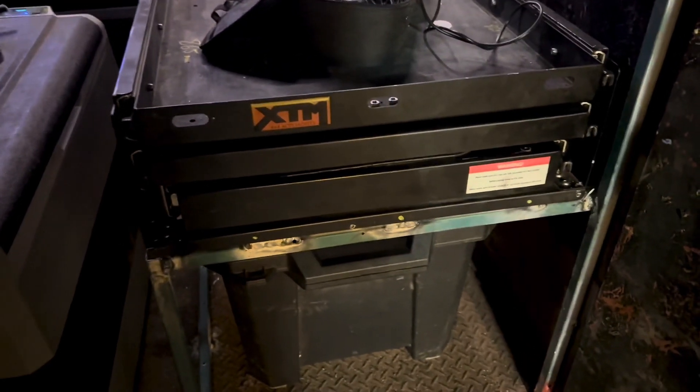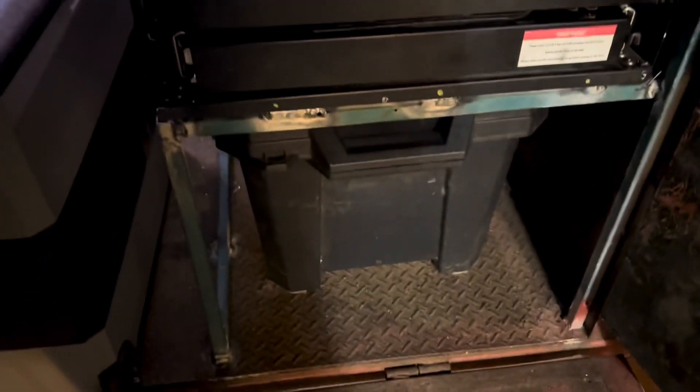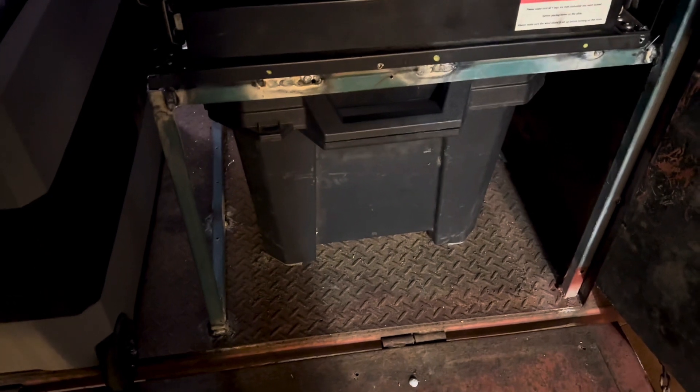I have installed the kitchen slide — well, it's not fully installed yet, I've still got to bolt it in place. And then we're going to have a storage tub underneath, just for kitchen stuff.